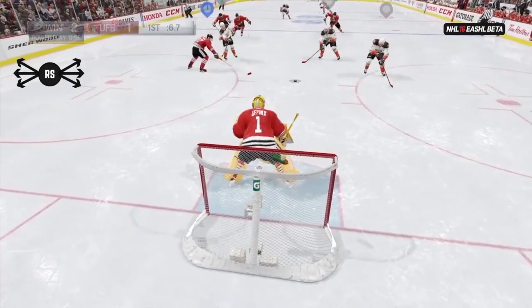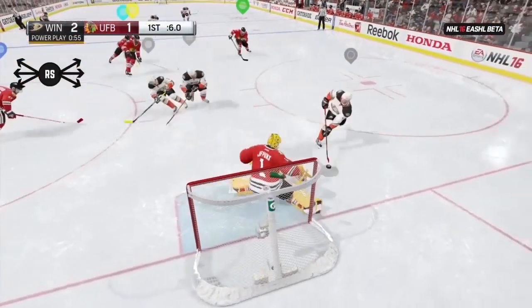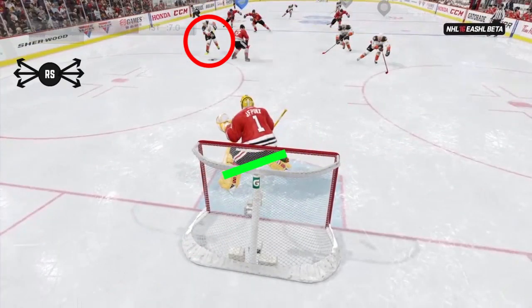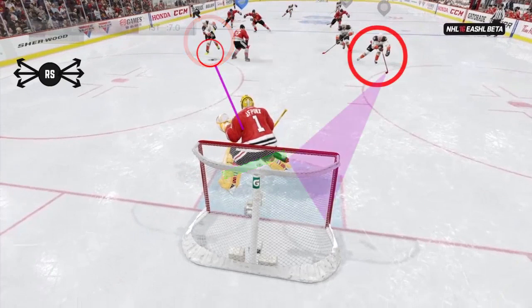On a 2-on-1 or 2-on-0, you don't have to come out and wildly challenge the shooter. You can stay back in your crease a little bit so that it's easier to move left and right. Line up your shoulder with the puck carrier. You need to check what side he shoots from and look where the open man is positioned. Don't cheat and leave early, but get ready to react. You need to know where the open man is because that tells you how far you'll need to slide over if he passes it.